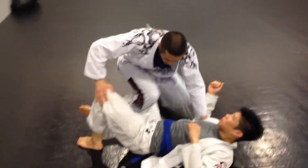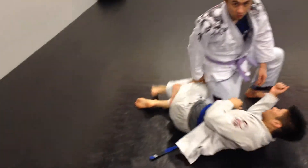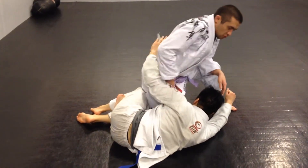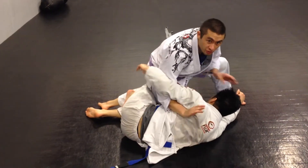The next one that I want you to do is when he's kind of got a quarter and he's big. If he has the underhook or you have the underhook, switch back and forth.